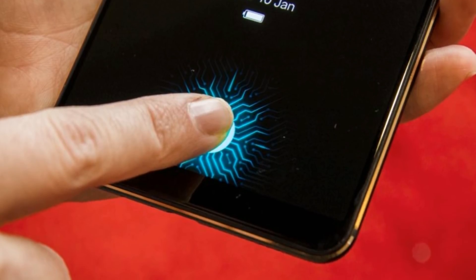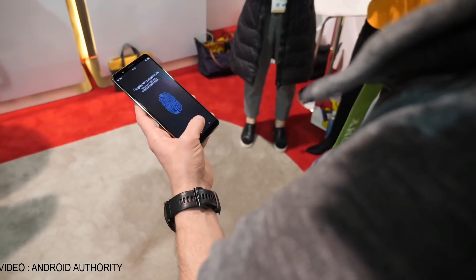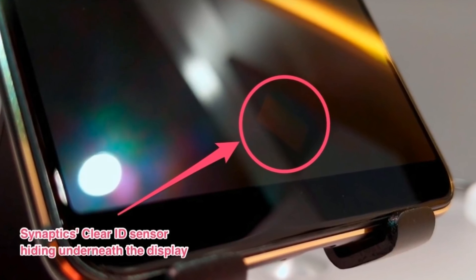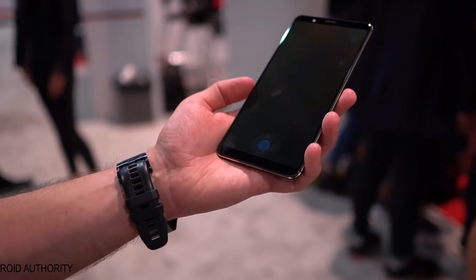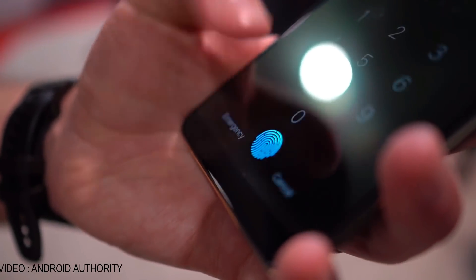The fingerprint scanner just comes to life when you need it for unlocking or for mobile payments. I just discovered that you can actually see the in-display fingerprint scanner if you look at the display from a particular angle, but it won't affect your usage. There's a software-based animation which will guide you where the fingerprint scanner is, and developers can change this animation as per their interest. Vivo didn't say anything about the price or availability, and they haven't even decided the name for the phone.